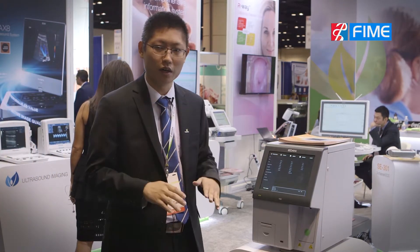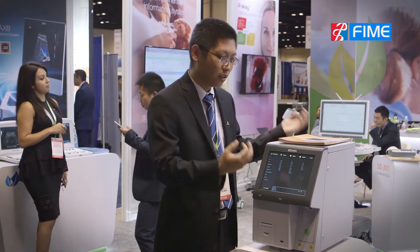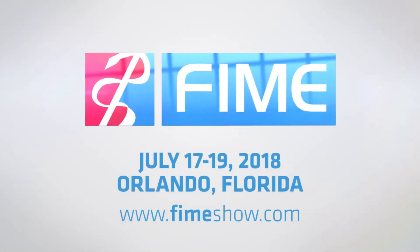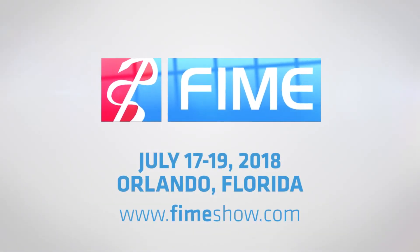Therefore we can lower down the cost to make sure all of our customers can use a very good quality Chinese brand standard analyzer with a rational price. I think this one will be very popular this year and next year, and we hope all of our customers can have this analyzer with good stability and a rational price. We'll see you next time.